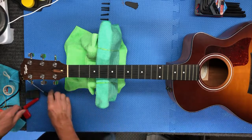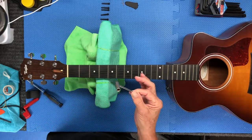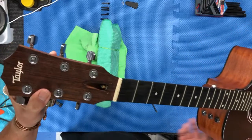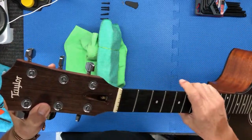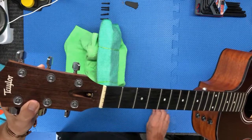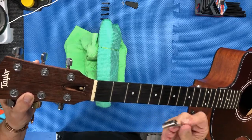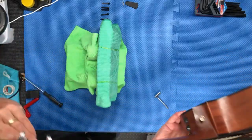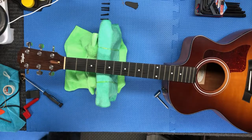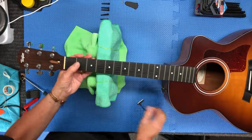First thing is to get this neck into a straight position. Taylor guitar has a special tool for that — a hex nut on here. Most guitars would have a nut that you slide into with a hex wrench, but Taylor has gone to a hex nut, so you need this special tool. It came with the guitar — I think Taylor includes this with every new guitar they sell. I'm going to look down the neck with my glasses on and take a look. Yeah, it's not straight.